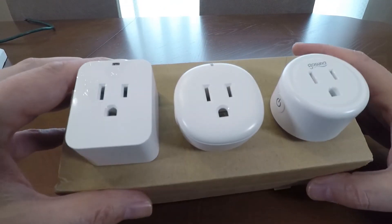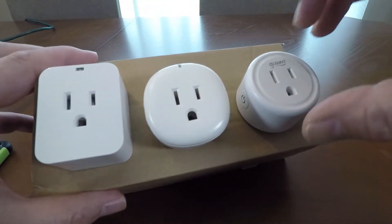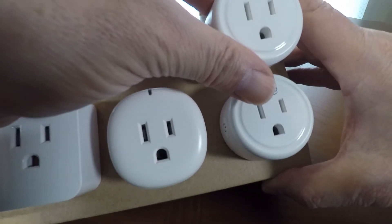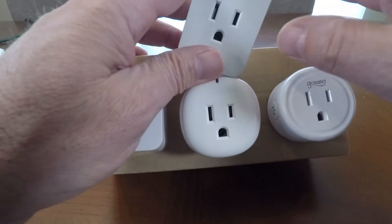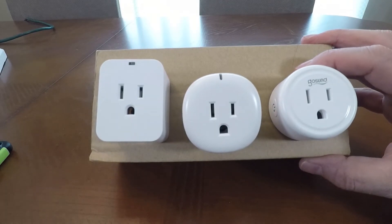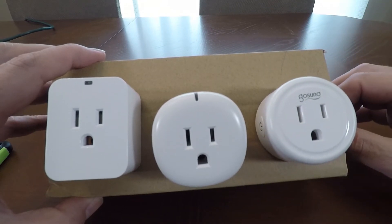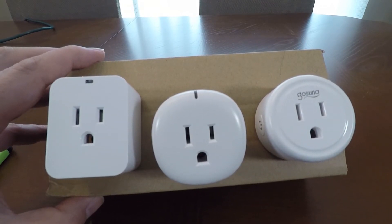The next thing is maneuverability — how these things fit. These are a little fat and you can't plug two of them into the same outlet; there's no room. Gosund does make plugs that are narrow and wide, where you can stack two of them on the same outlet. I'm going to link to those as well, because although the technology is exactly the same, being able to put two on the same outlet is interesting. I'm also writing a full article and blog post on smart plugs that I'll link to.